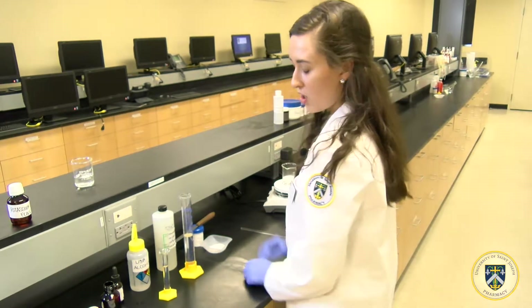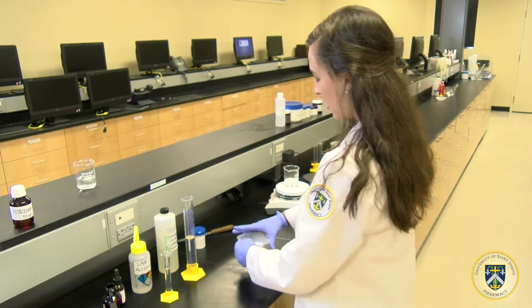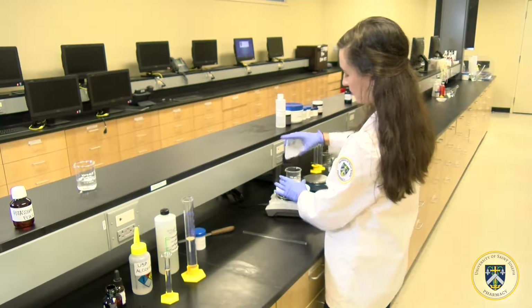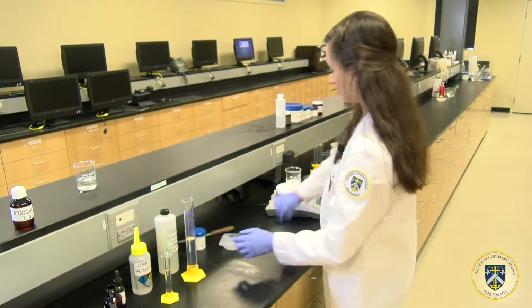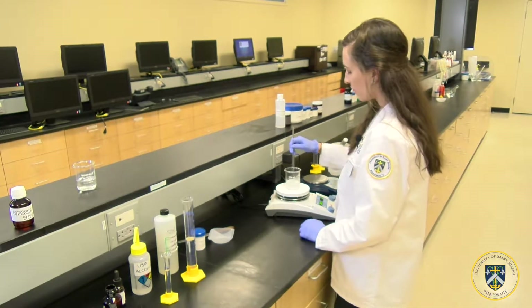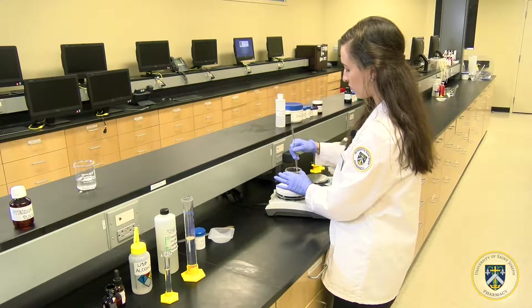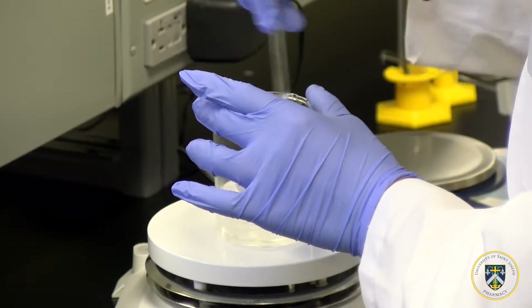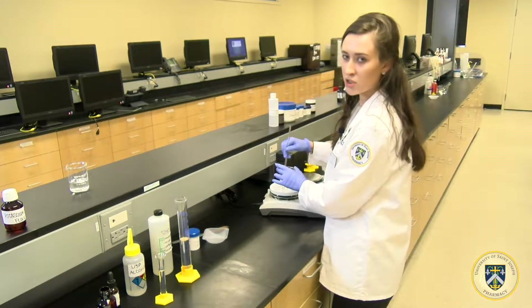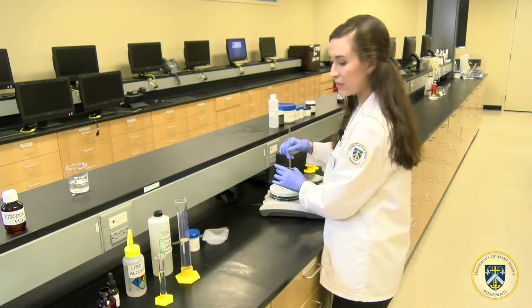To make the preparation, you first weigh out about 9 grams of potassium chloride and add it to 30 mLs of boiling water. After adding the potassium chloride to the water, you must mix it until it becomes a clear solution. Continue to stir on the hot plate to make sure that all the particles have completely dissolved.